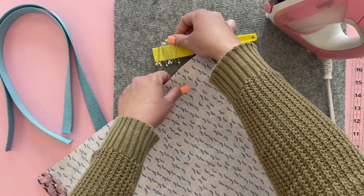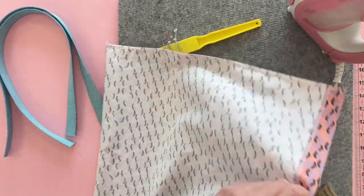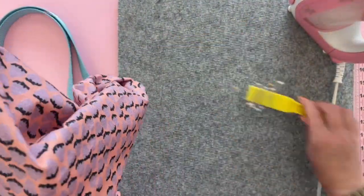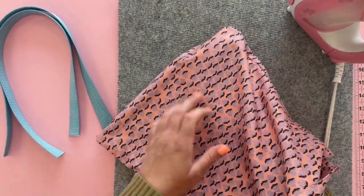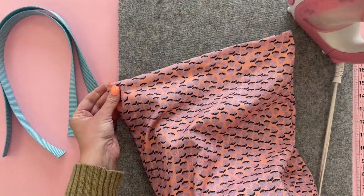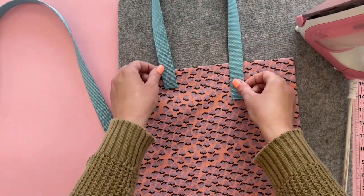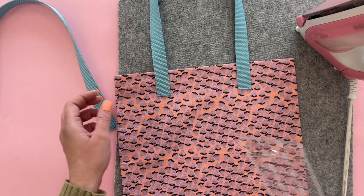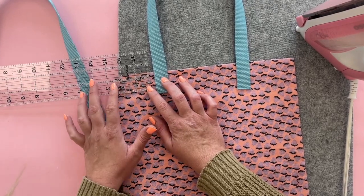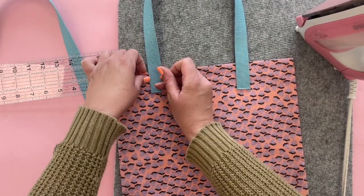Sew those two side edges and finish the seam allowance — our last step will be attaching the straps. Now turn your bag right side out. Then we're going to pin the straps to the front and back. One strap is going to go on both sides of one side of the tote bag. We're going to measure one and a half inches down and two and a half inches over from the edge of the bag — that's where I'm going to put the bottom of my strap. I'm going to pin it in place with about two pins.